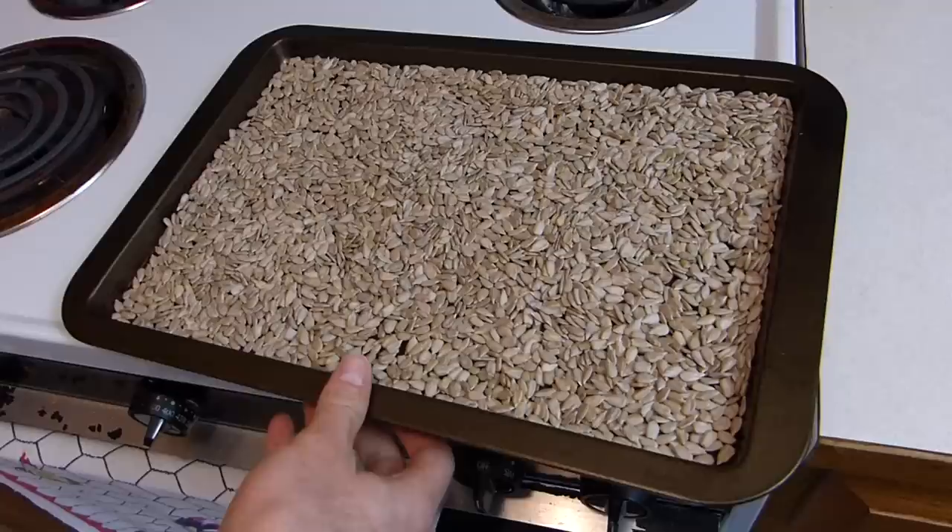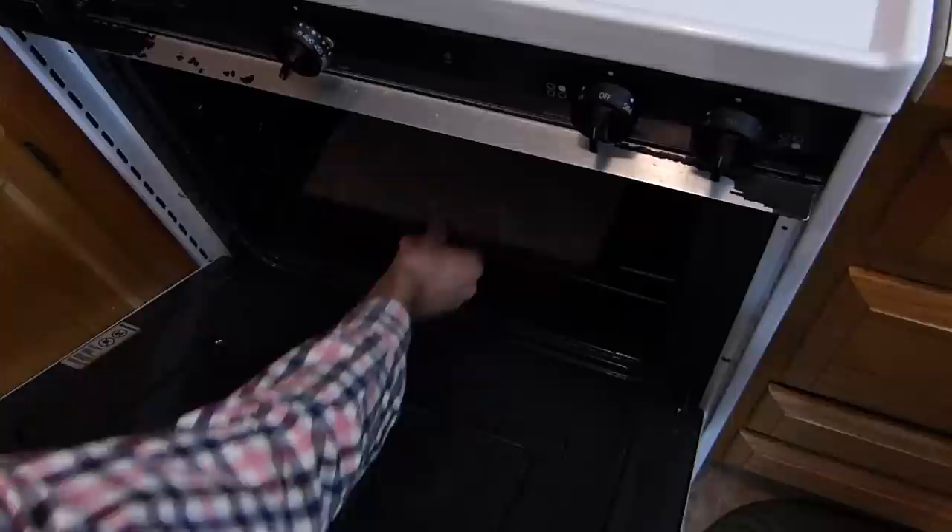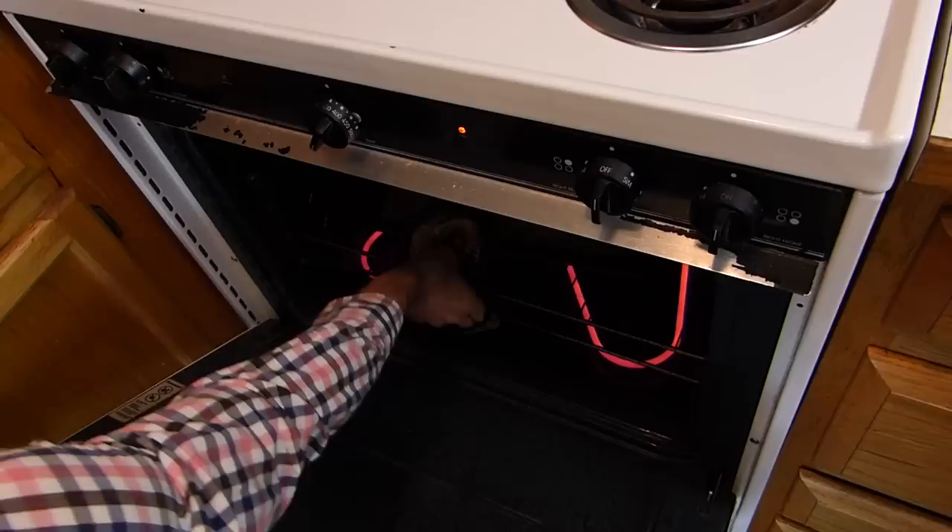It turns out to be incredibly easy. I don't even have to measure anything. First, I have to roast them, and that's the important part. I put a single layer of seeds on a baking sheet and put that into an oven preheated to 325 degrees. I leave it in the oven until the kitchen smells heavenly, which is usually about 10 or 15 minutes.